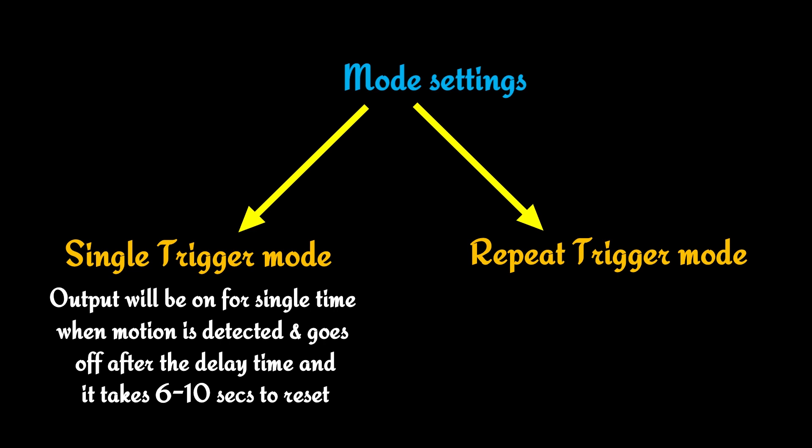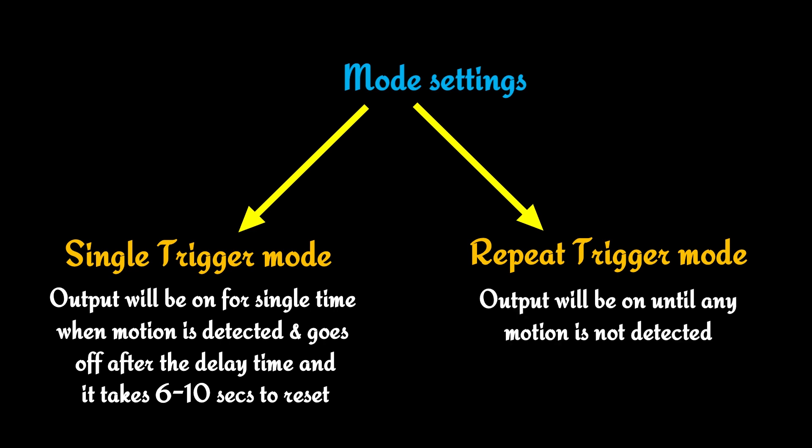In repeat trigger mode, the output will stay on until no motion is detected. However, this is only mentioned in the datasheet — the repeat trigger mode also works by the single trigger mode behavior on our sensor. So to solve this problem, we made a circuit.